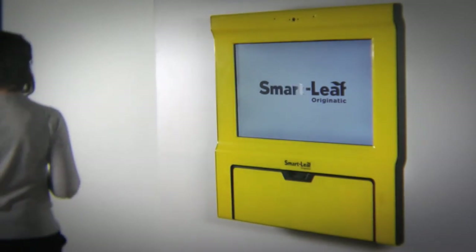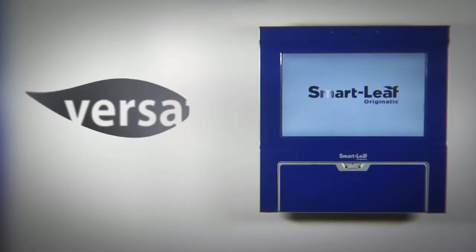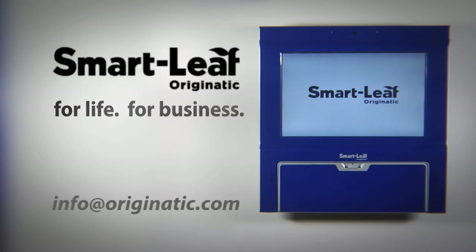The SmartLeaf by Originatic — sleek, versatile, durable. For life. For business. Contact us to learn more.